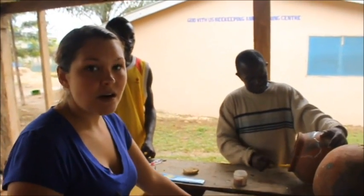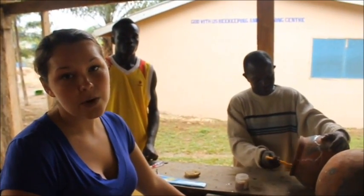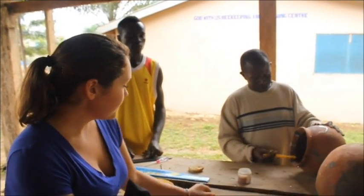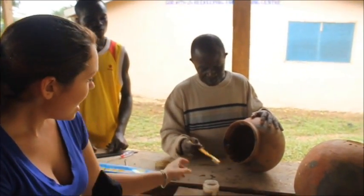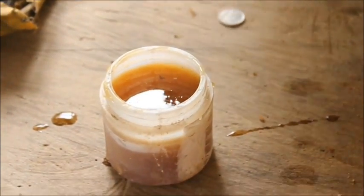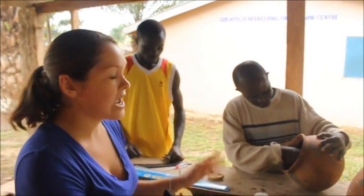Besides the beeswax, you can also use a mixture of six flowers perfume with some honey to bait your hives. Mr. Okra has mixed the six flowers perfume with honey, and then with a toothbrush or some small brush, you can just apply it all inside of your hive.